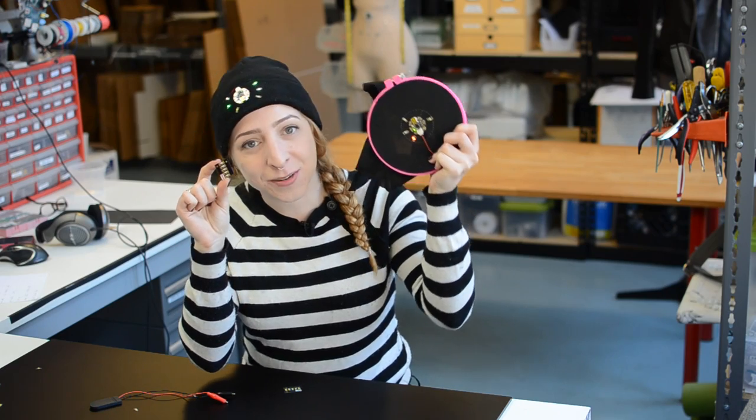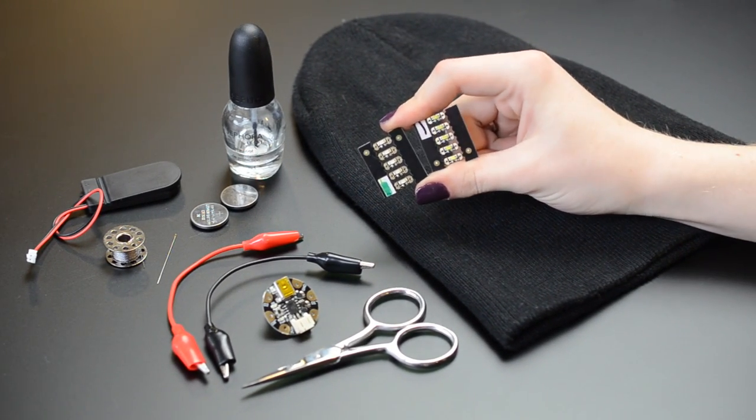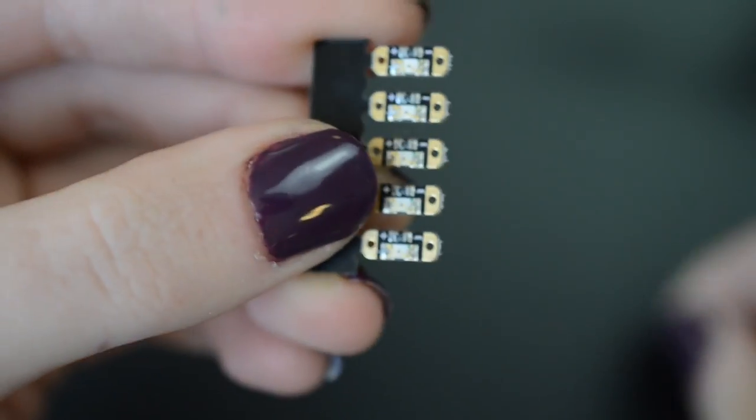Stitch some sparkle into your next wearable project with Adafruit LED sequins. These tiny lights are easy to sew with conductive thread. They come in a pack of five with these breakaway tabs.